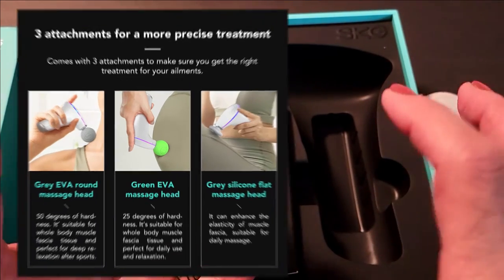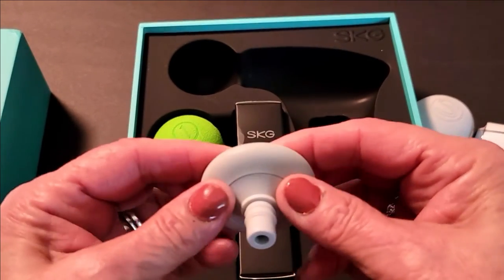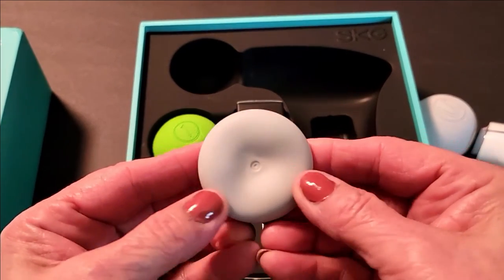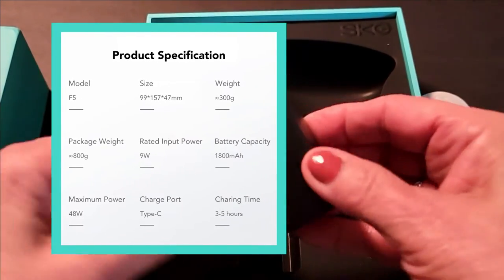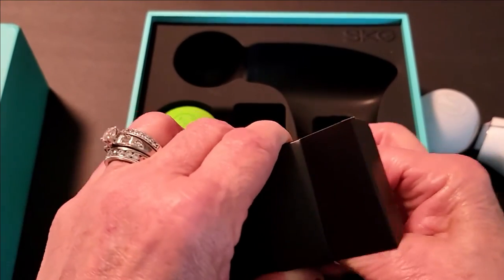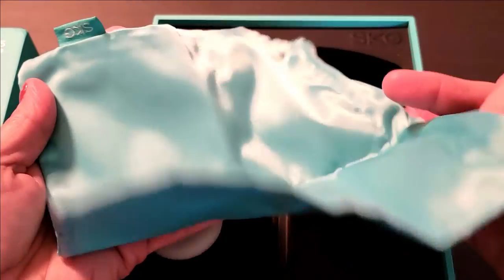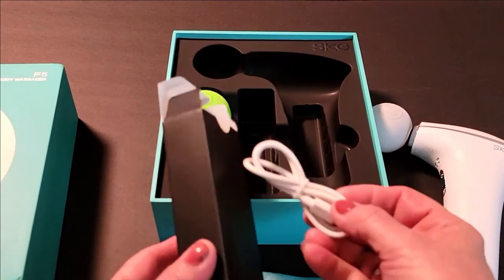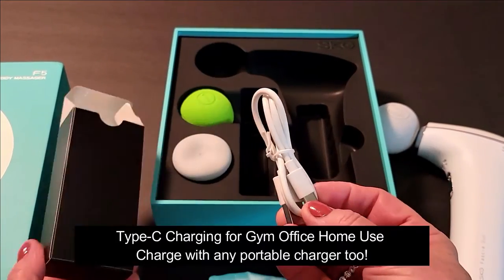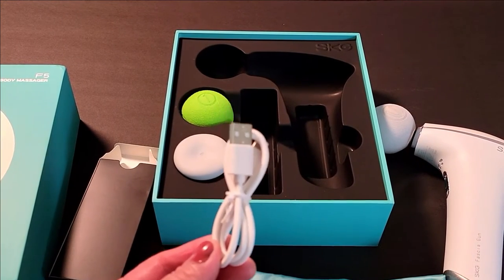If someone were to give you a deep stimulating massage, that's what this flat head would feel like — it's a little softer than the hard one but still pretty firm. The unit charges via USB, which I really love, and you get a beautiful turquoise color case to keep the massage gun and charger stowed away. Inside the box you get a USB cord and you can charge this on any USB device.